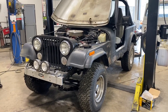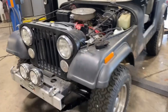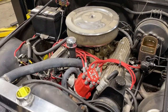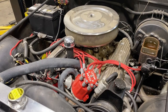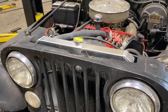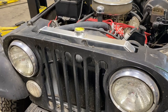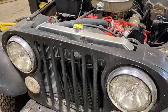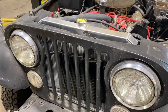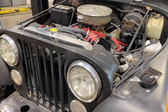We've got this '76 model CJ7. This one actually has the 304 AMC V8 in it — makes quite a bit of power for a little lightweight Jeep. Just put a new aluminum radiator in it, looking for some improved cooling, but also the original old brass unit's cores were corroded up and stopped up. We really want to prep this thing for the summer. You can see it's got an aftermarket transmission cooler on it as well, because this is an automatic transmission.